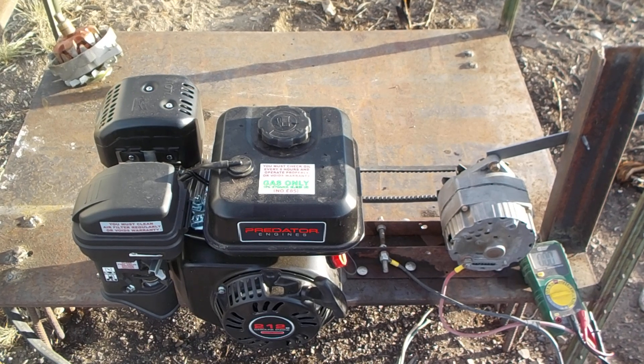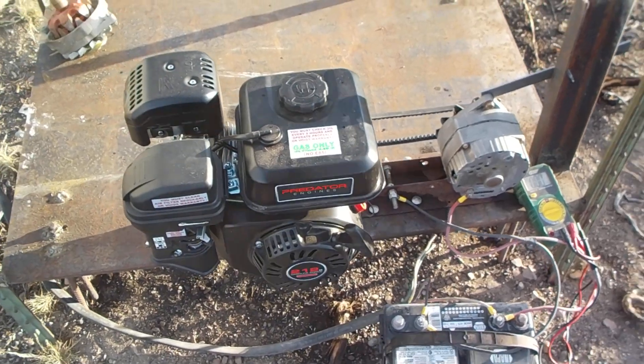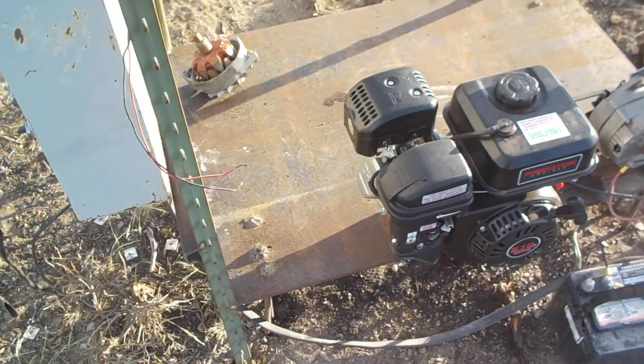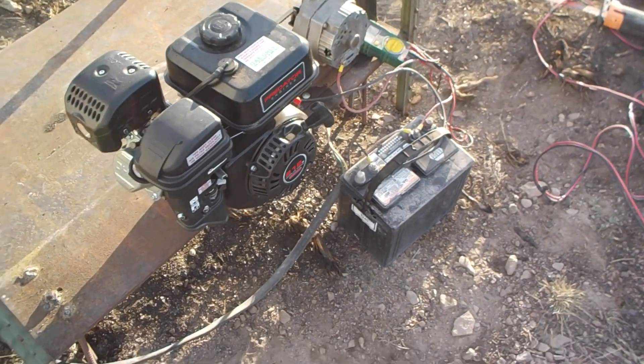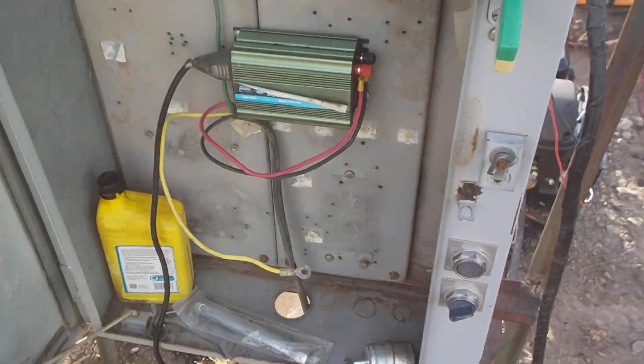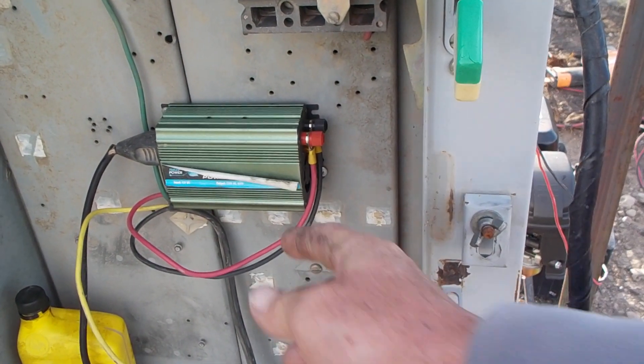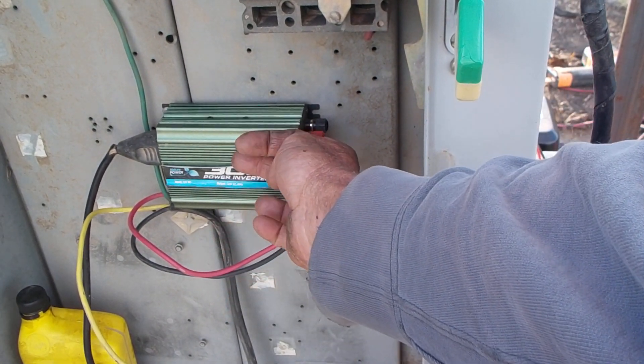A couple of ways to use this. This is the alternator — it's got a regulator built in. It'll get your batteries charged back up to 14.5 volts very quickly, and then it'll quit charging. So no need for another charge controller. Another way to use it: what I've got here is a small inverter.